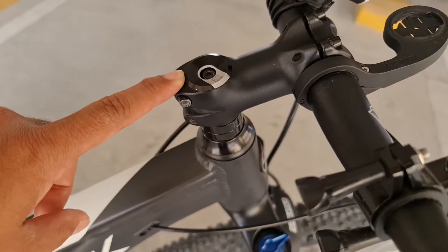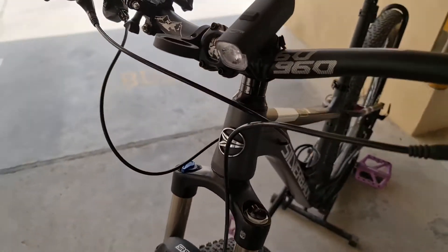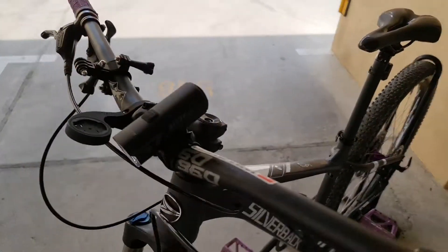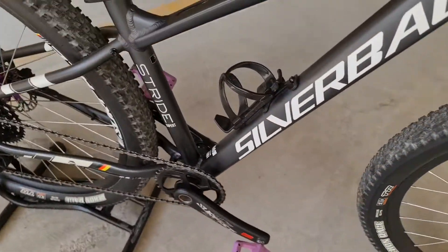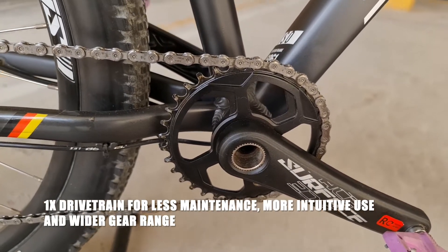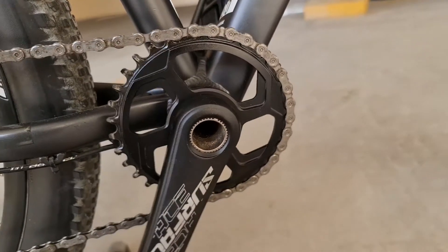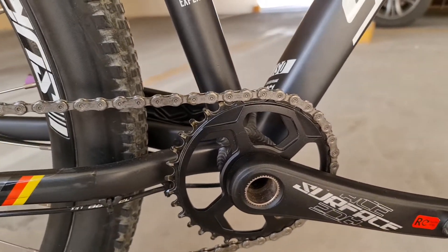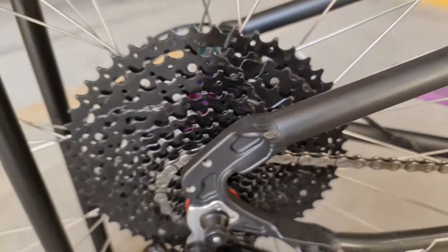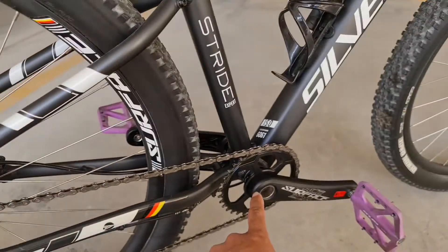Ang stem, siyempre Silverback rin ang brand. Hindi ko pa pinapalitan yung kanyang stem. Tapos dumako tayo sa chain ring — medyo maliit ang chain ring niya. Hindi ko sigurado kung ilang teeth ito pero nakalagay dito, ilalagay ko na lang sa description sa baba. Tapos 12 speed siya. Ito yung kanyang cassette — napakalaki, mas malaki pa sa chain ring.